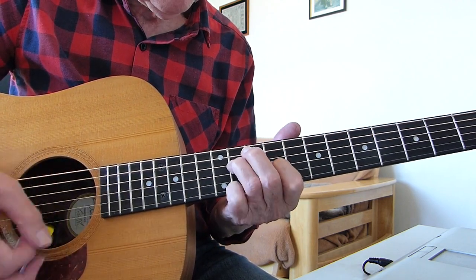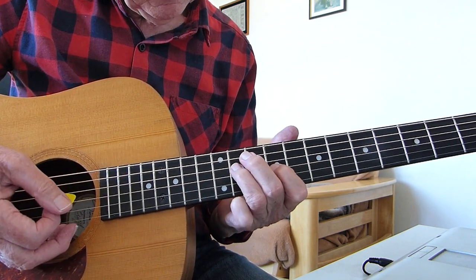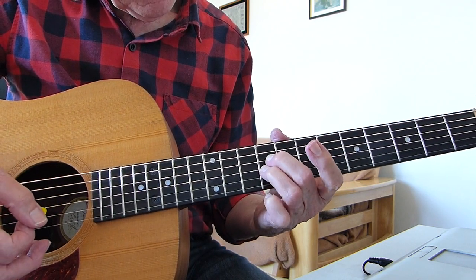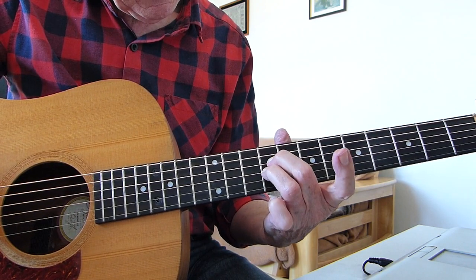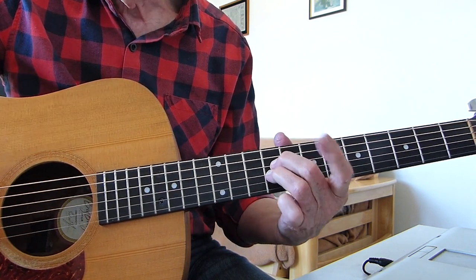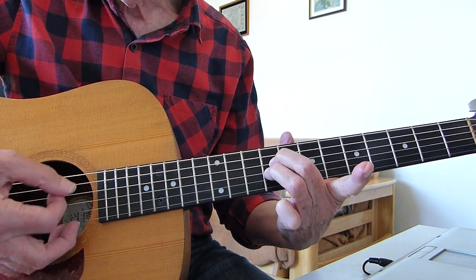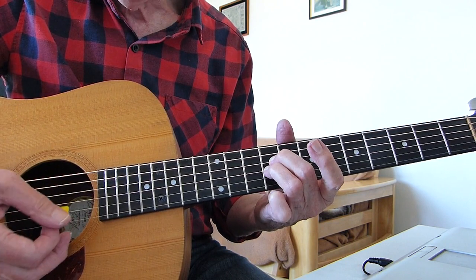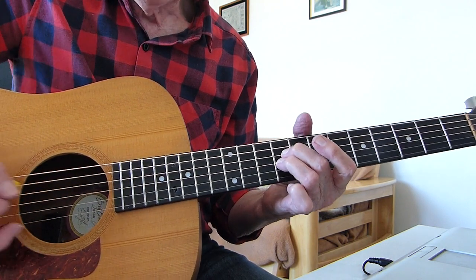The second bit is just both the third string and the fourth string fretted at the ninth fret with my second and third fingers. So it goes from that shape to that shape. Again, open top E, open second string. And four downstrokes.